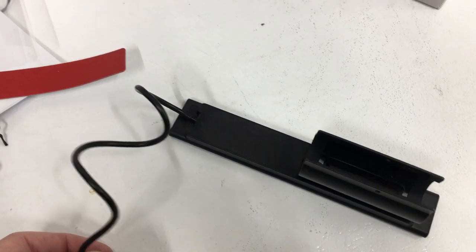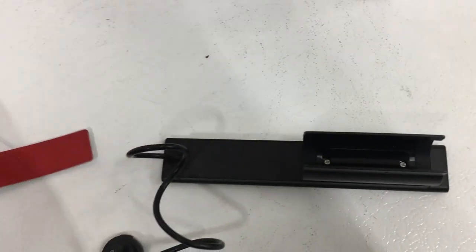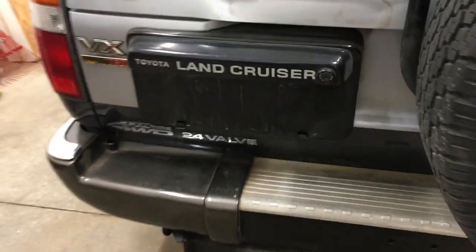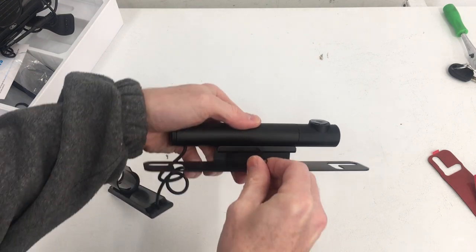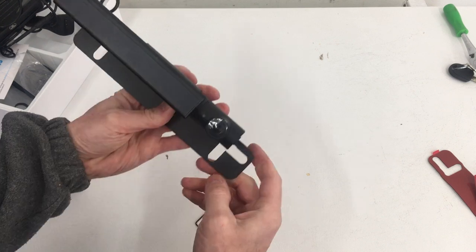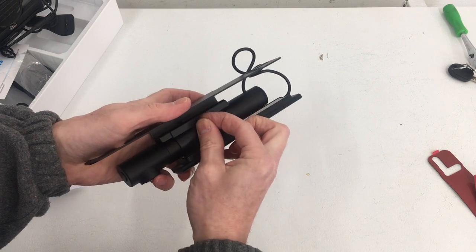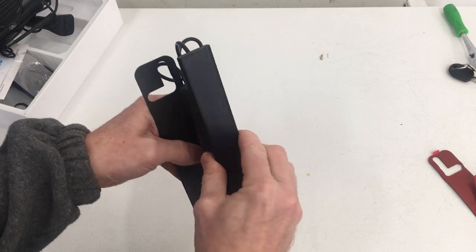If you wanted the solar panel mounted somewhere else besides right on the camera, you can unscrew this clamp and the kit comes with pre-cut double-sided adhesive. You can use that to mount it at the bottom of your license plate if it doesn't get enough sun up on top. Now get the tiny allen wrench and remove the little screw from the underside of the camera. Then the solar panel will clip on over the camera — line up that hole so it faces out. Get the tiny screw back in and tighten it down with the allen wrench.